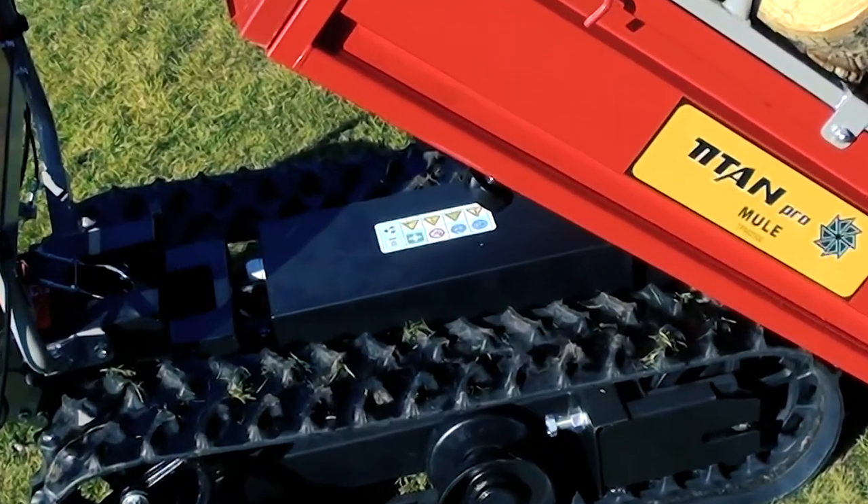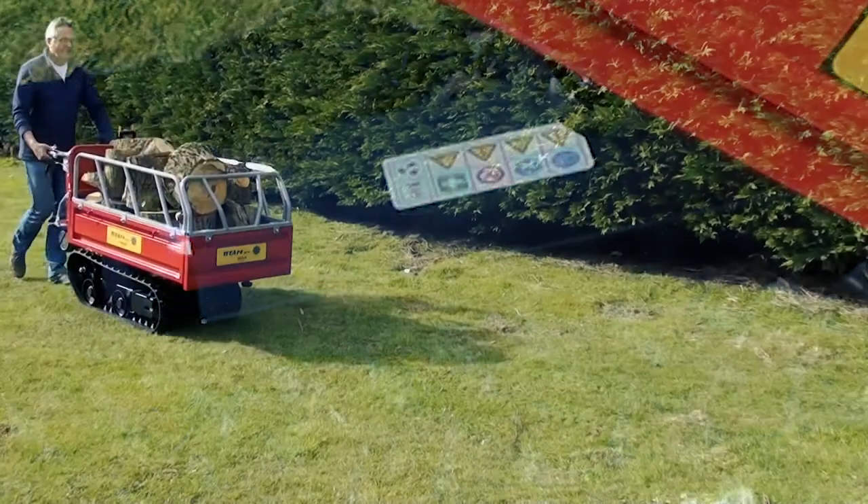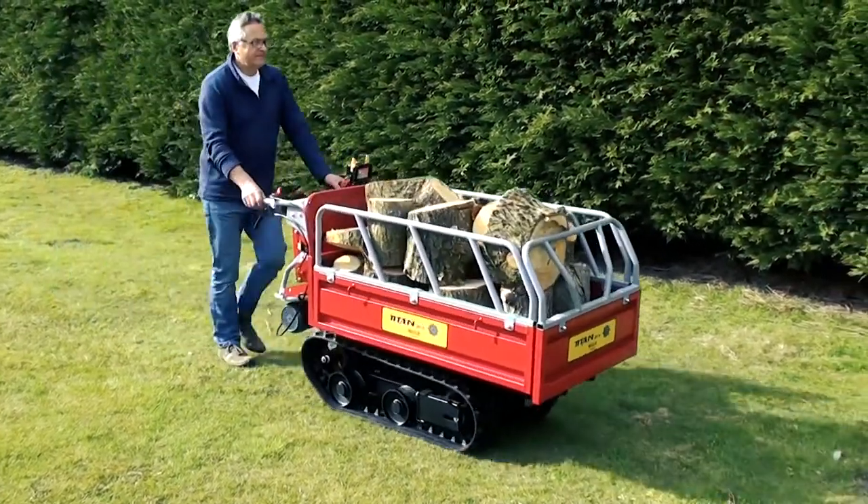Powerful, long runtime, high capacity batteries provide smooth, instant power and response in forward or reverse at a fast walking pace.